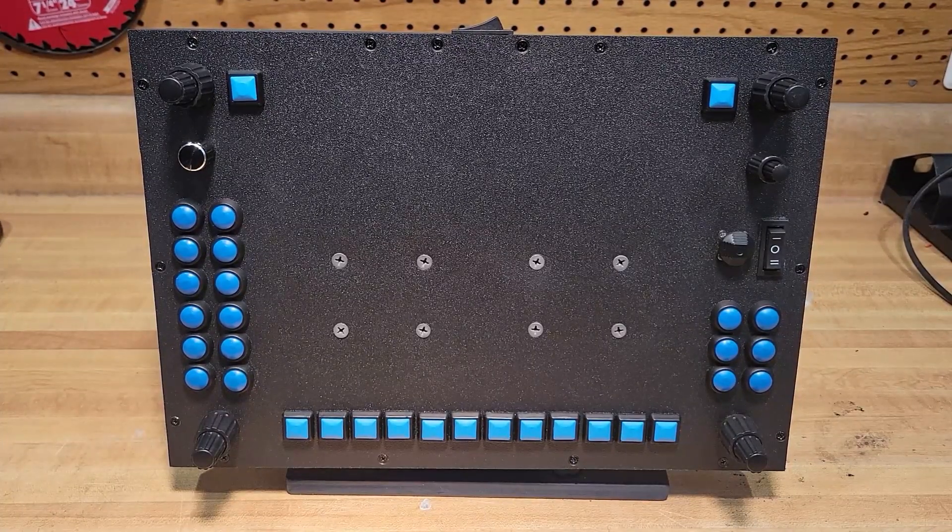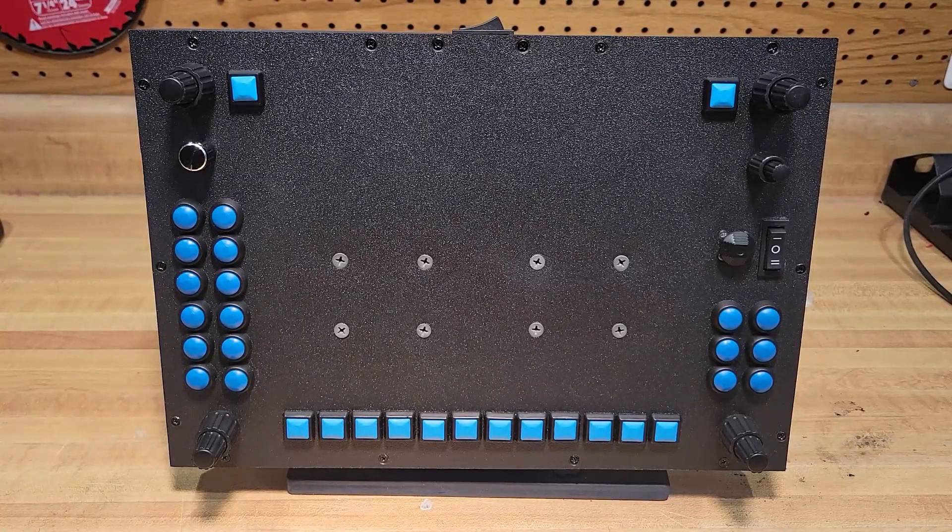Hello everyone. I thought I would take a moment to show you my latest flight sim build. I call this the G1000 for VR users. I pretty much fly in VR totally now, and having a screen — none of that is really useful to me. I wanted something that I could feel in the dark when you're under the headset — tactile and easy to use — and so this is what I came up with, and it's actually really great.